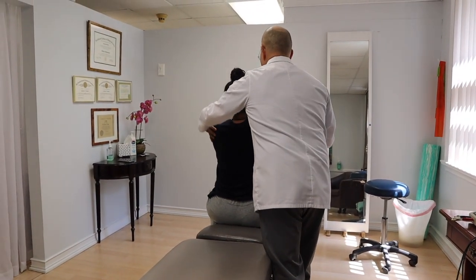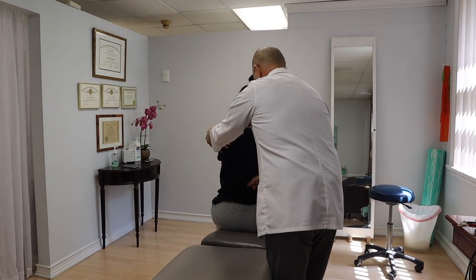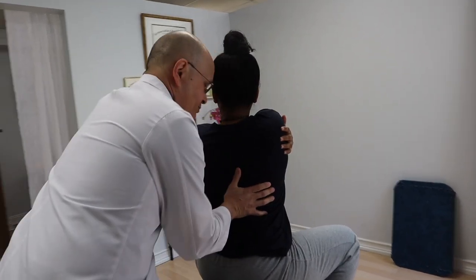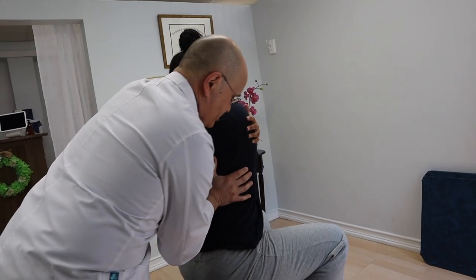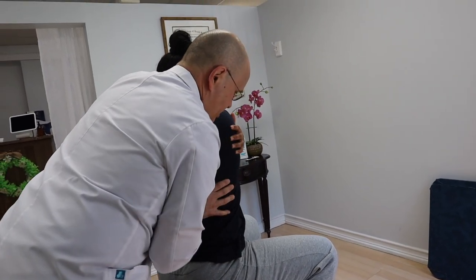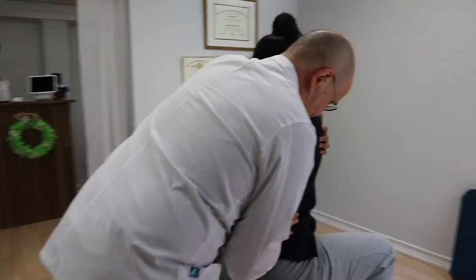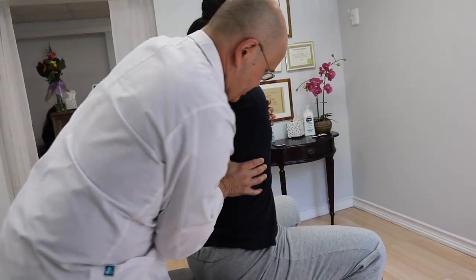This goes over here. I'm going to turn a little bit and try to go right in here. I want you to breathe in and breathe all the way out. It's going to turn you to the left — just relax more. Hold on. Breathe in, all the way out. That's it.